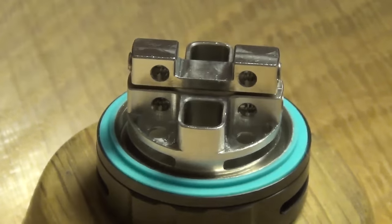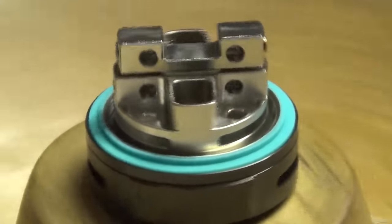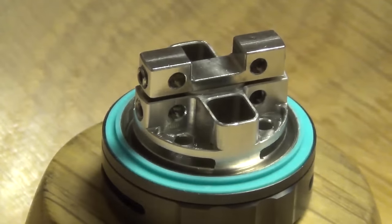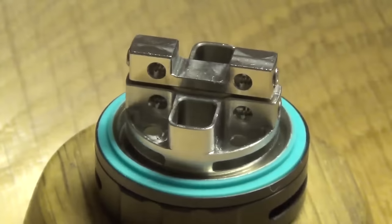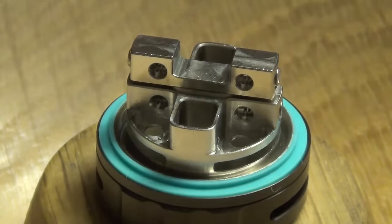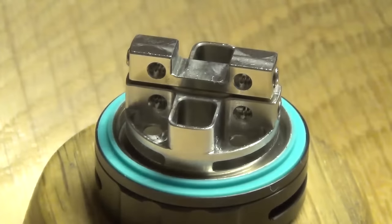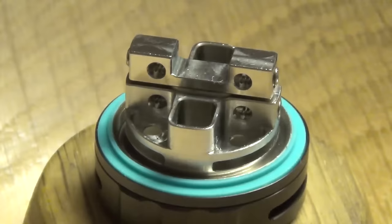Griffin Mini — you guys have definitely seen this around. This one kind of got bumped to the top of the list as far as builds go. I'm really having troubles with the way they designed this; I'm just not a big fan of this deck. But there are ways to really help alleviate some of the problems people have been having, especially the dry hits. I'm gonna show you how I do mine, and you should not have any problems.